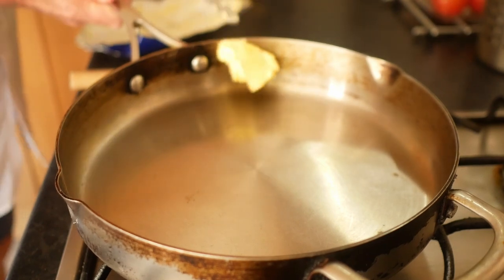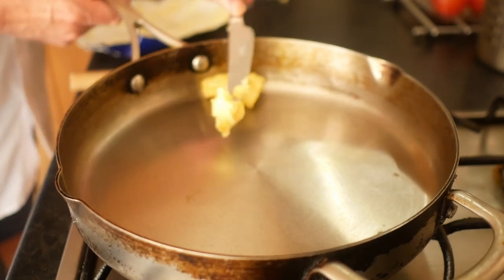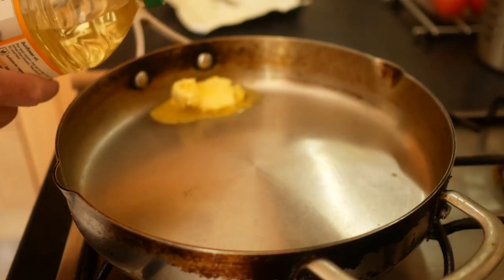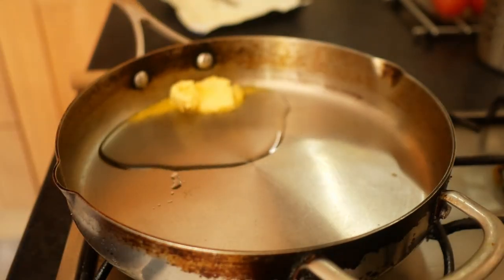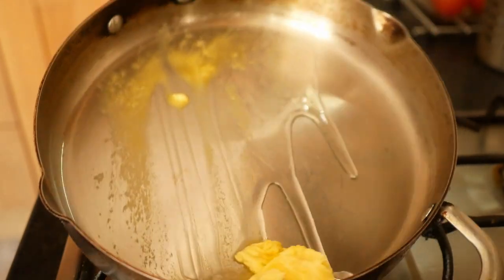Set your knife to thin slices — not wafer thin, about five millimetres or a quarter of an inch. To cook the onions, use a big frying pan on medium heat and add a couple of tablespoons of butter and one tablespoon of oil. When the butter is melted it should cover the bottom of the pan; if not, add a bit more. The oil stops the fat from burning because oil has a higher smoke point than butter.